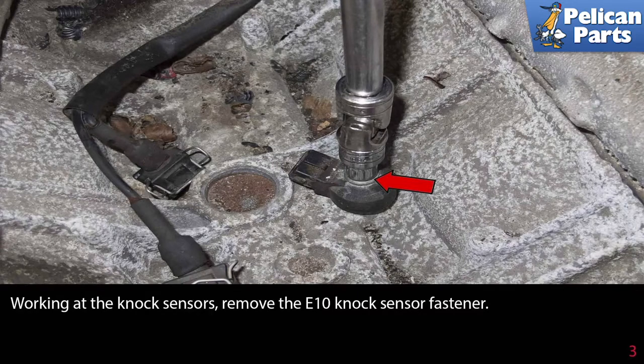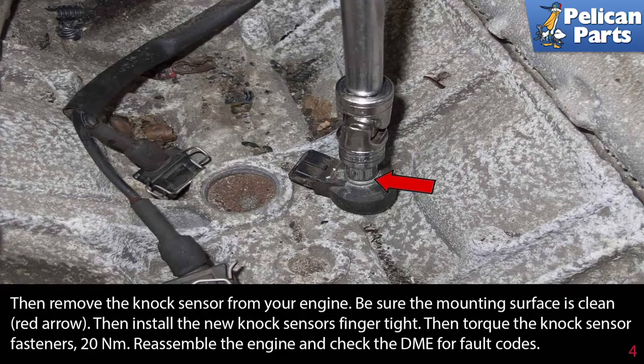Working at the knock sensor, remove the E10 knock sensor fastener as indicated by the red arrow. Then remove the knock sensor from your engine.